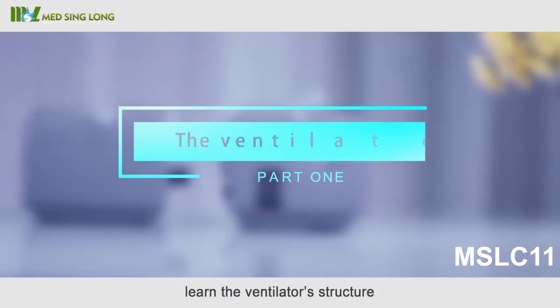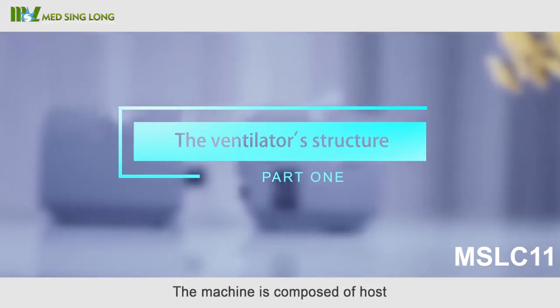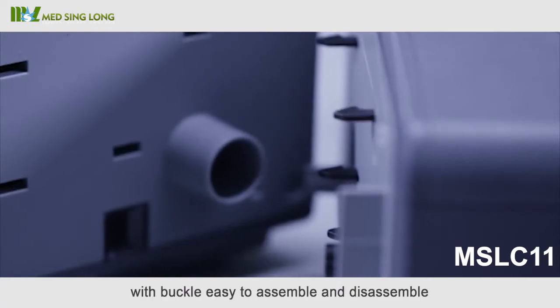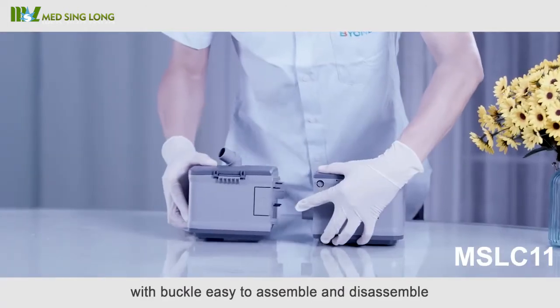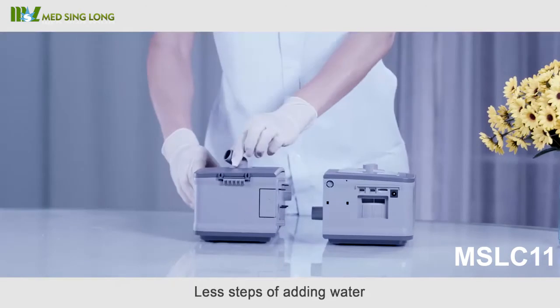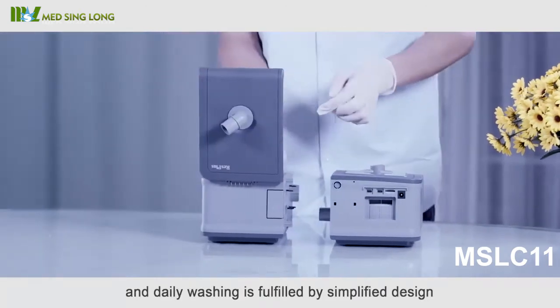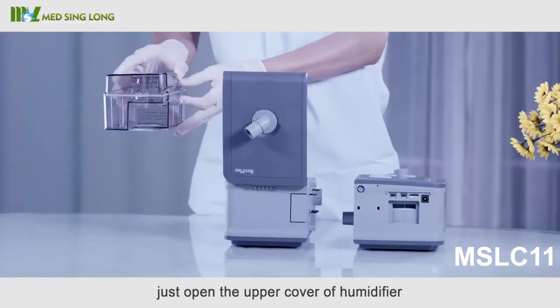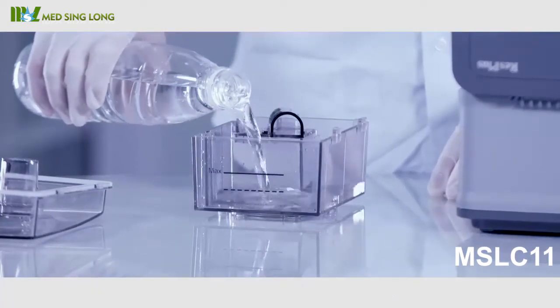First, learn the ventilator structure. The machine is composed of a host and humidifier connected with a buckle, easy to assemble and disassemble. The simplified design requires fewer steps for adding water and daily washing. Open the upper cover of the humidifier to open and take out the water tank.